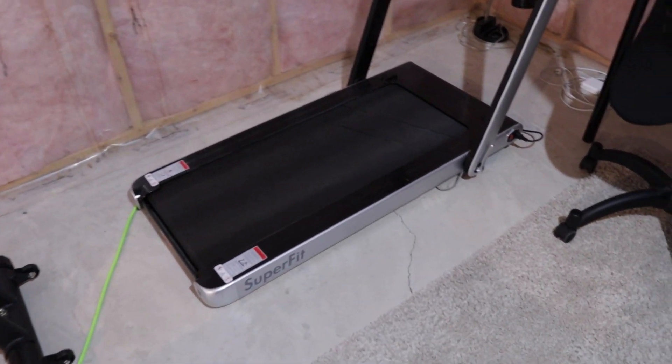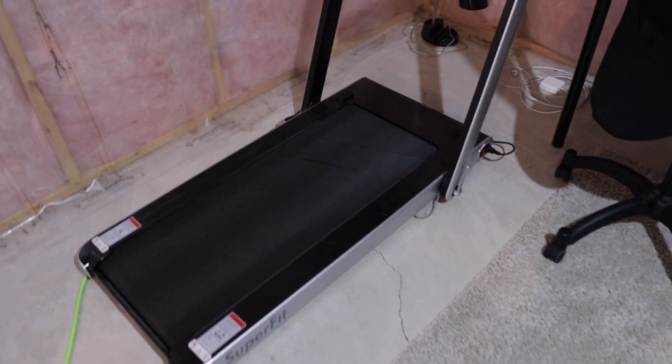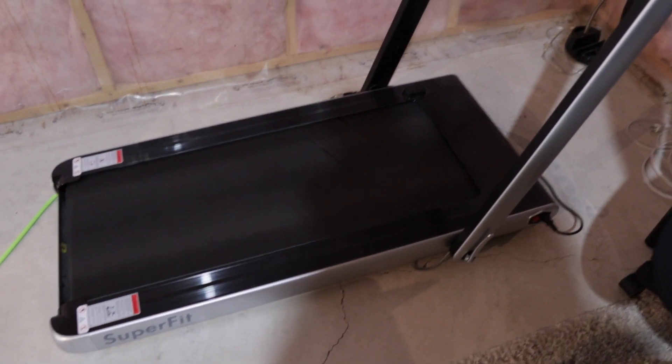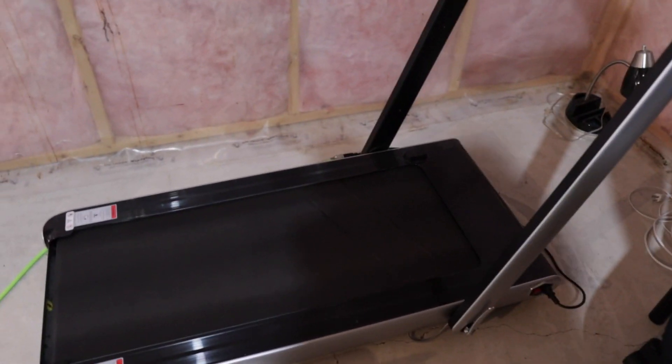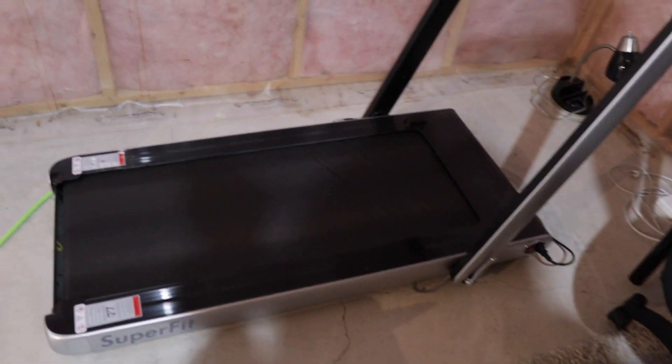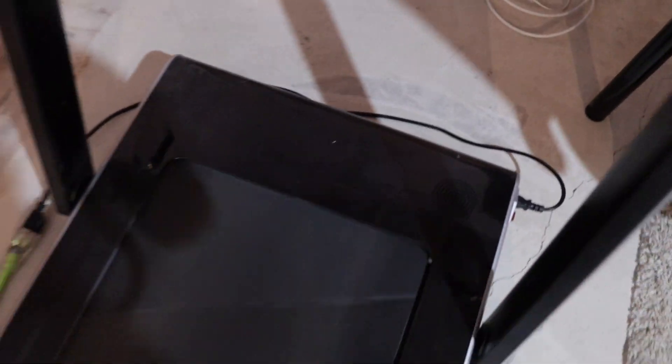This is the SuperFit treadmill. As you can see, it can be folded and you can just put it under your bed or under your desk and hide it away. The pros of this one is that you can fold it and use it very easily. It can be connected via Bluetooth to your phone, and it has speakers right here so you can hear your music.